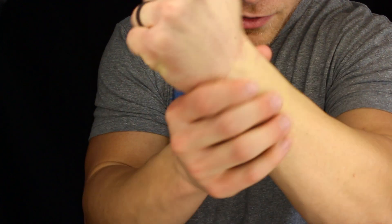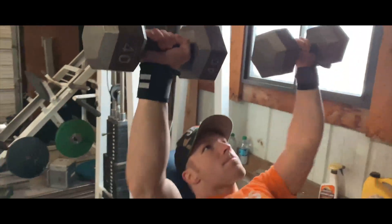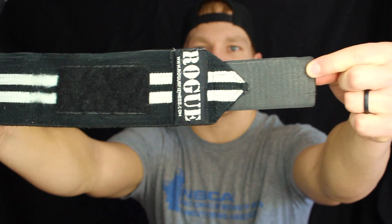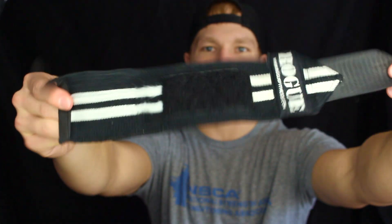Wrist wraps are something that I have been a fan of for years. Just like knee wraps, they create some stability — except this time in the wrist. During pressing motions, curling motions, those sorts of things, they are very beneficial.